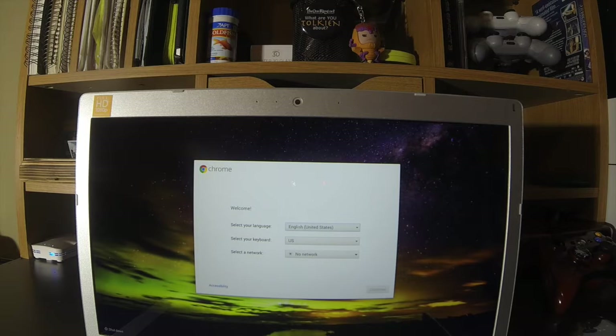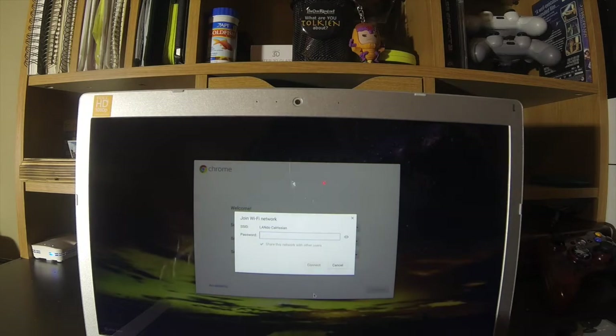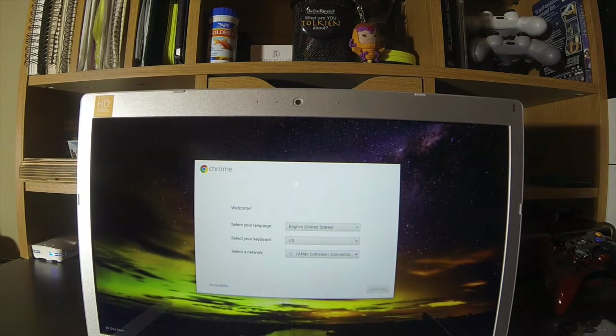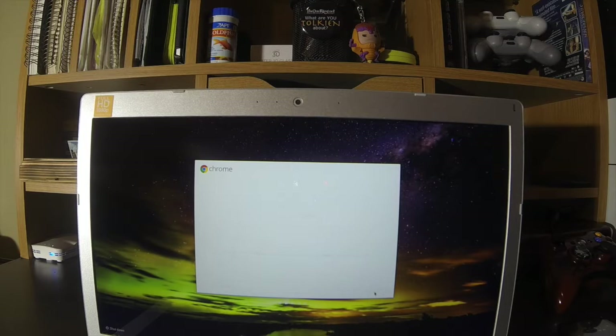So this is after a wipe, and the first thing you have to do is basically set this up as if you would for a normal user. You're going to go to your network, set up your network, type in your passcode. Yes, it has some really interesting names for my Wi-Fi. Once you're in here, go to continue.